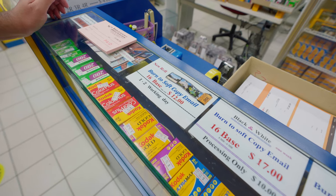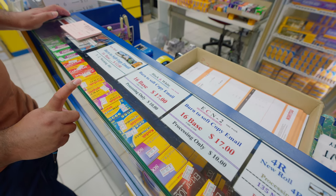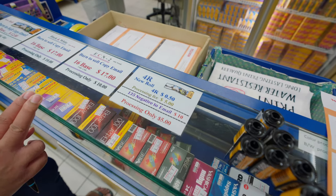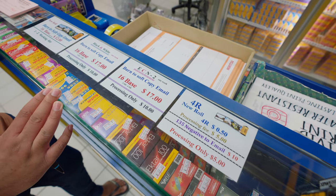For one of the rolls I'm actually going to do prints as well, so those of you who are keen on not just getting scans but also prints, you can do that here at Wampo Color Center. For 2024 these are the prices — it's about $12 for a roll of 135 or 120 format film. If you want different types of scans or if it's black and white, it's a bit more expensive.